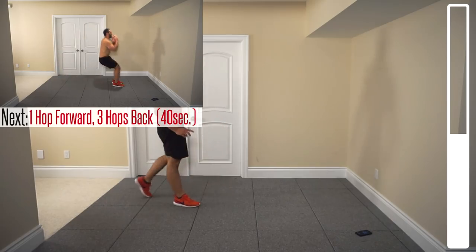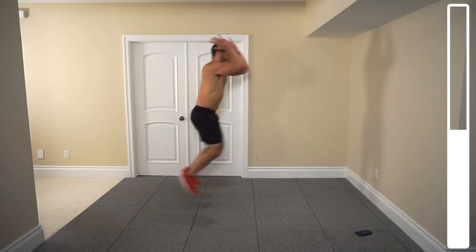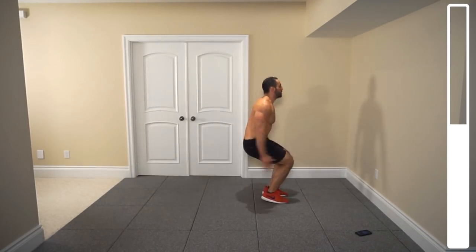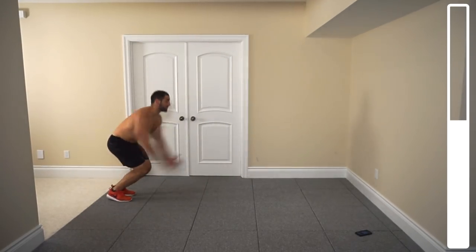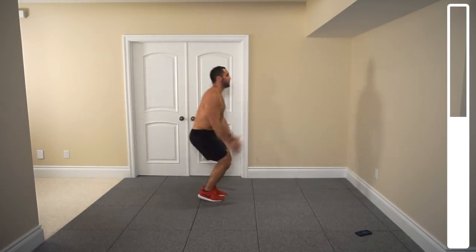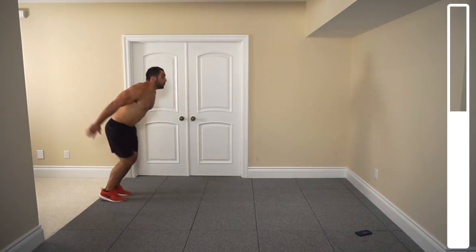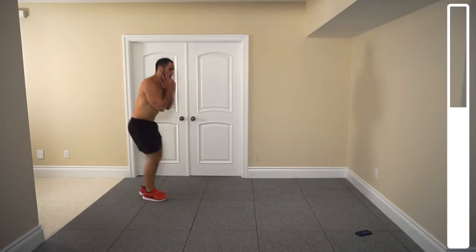Next, we're going to be doing one hop forward — a large hop — then 3 mini hops backwards. We're still in the easy part right here; we're about to kick it up a notch soon. Breathe in, breathe in.